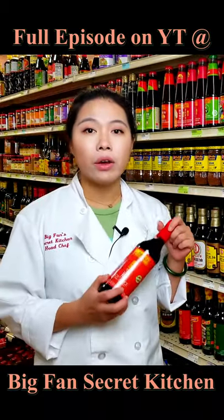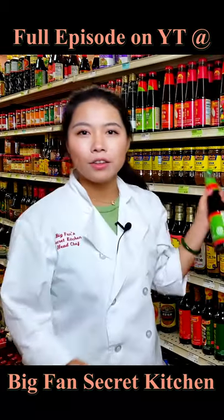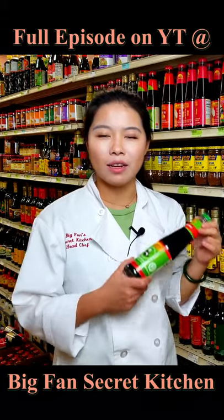For example, the Chinese style soy sauce. This is the vinegar I use in most of my dishes because I like vinegar. Another thing I use kind of often is this oyster sauce.